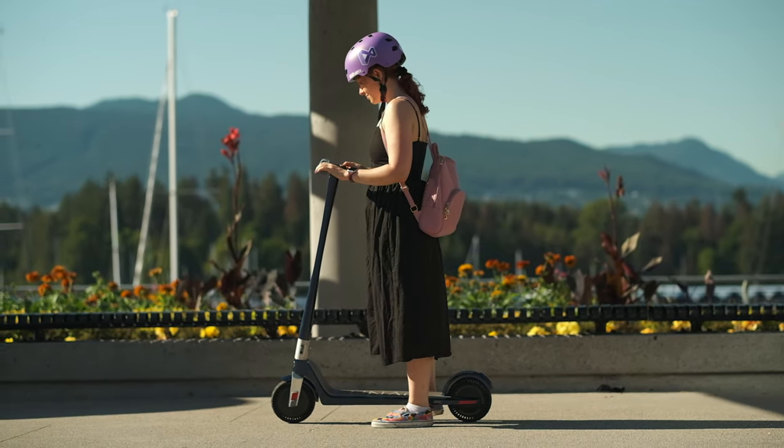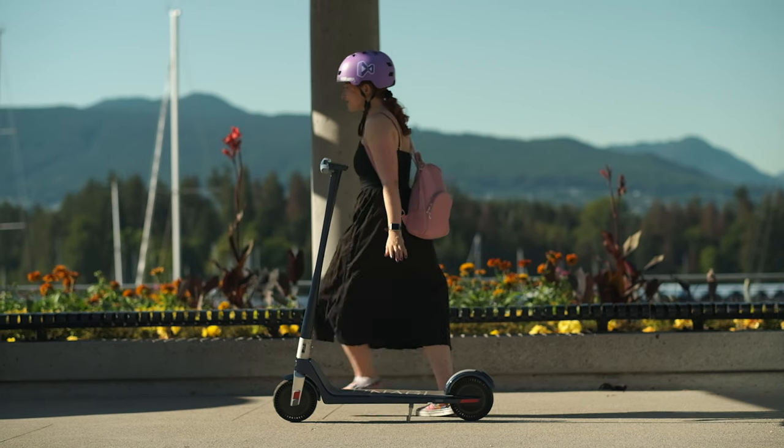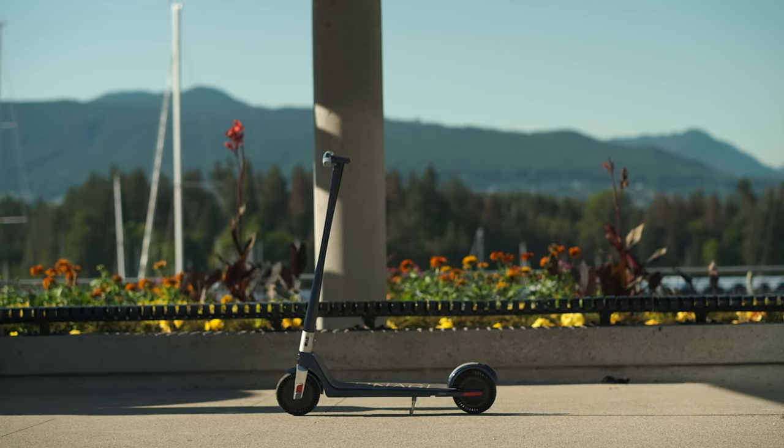Those are my thoughts on the Unagi E500 dual motor electric scooter. Let us know what you think in the comment section below. If you want to see us testing more electric scooters, leave a comment as well. Thank you so much for watching and I'll see you in the next one.